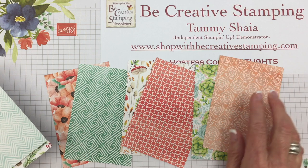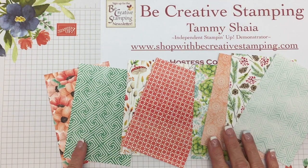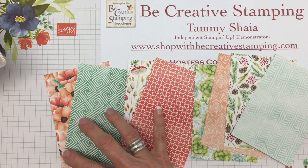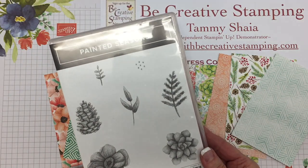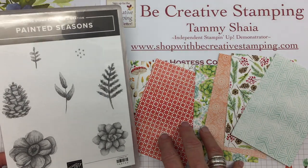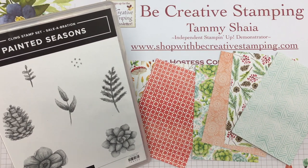Now you're seeing all the designer paper that comes in this package. If you decide that you want the designer series paper and the stamp set, you can bundle these — spend $100 in my online store and both of these are free to you.